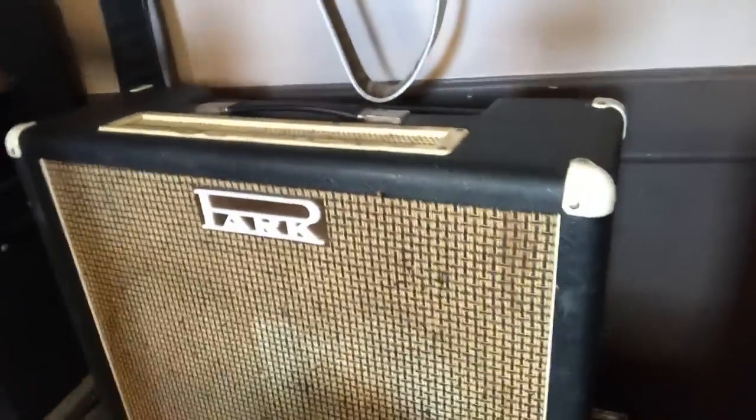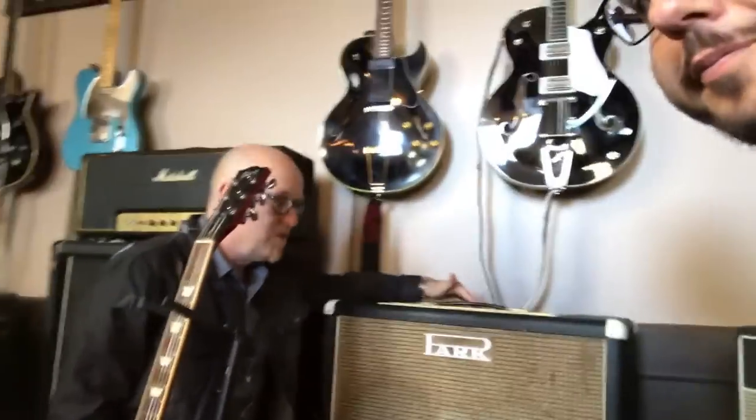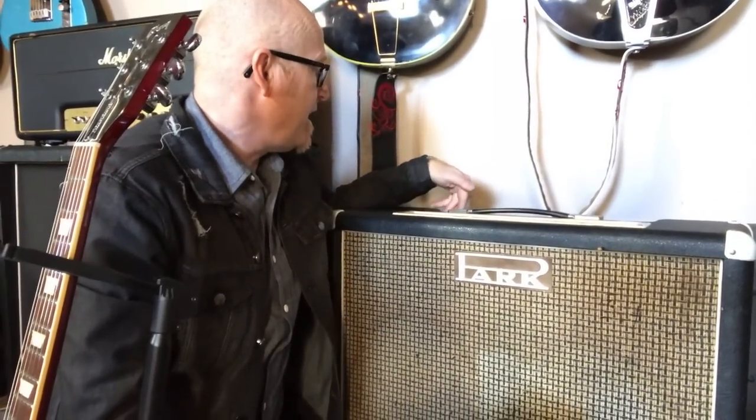This is a Park 50-watt combo 2x12 with reverb. The story is that Jim Marshall was distributed by a certain company that was restricting what he could make. Marshall is his last name and Park is his wife's last name, so he tweaked the circuits a little bit and started selling them through a shop in Birmingham in the UK. That's where the Park name came from — I did not know that. Great piece of trivia.